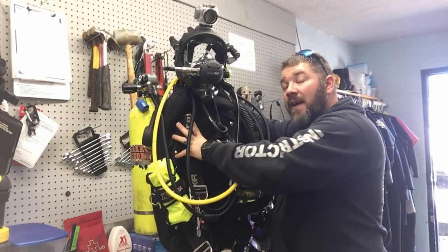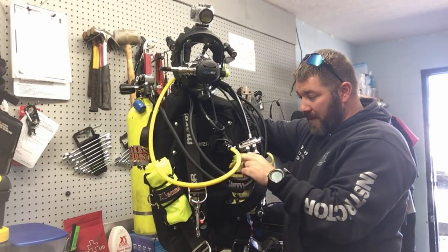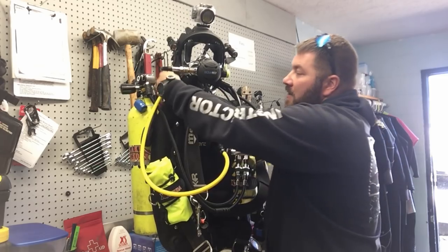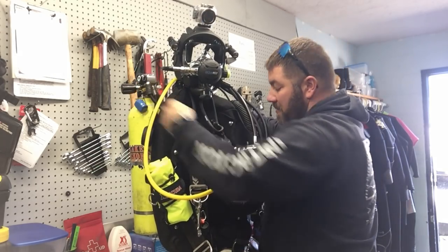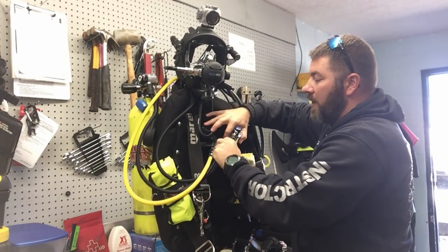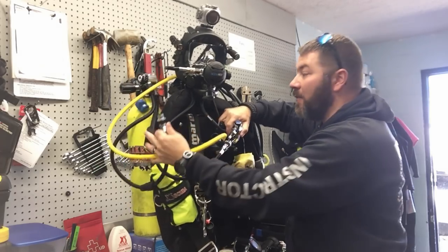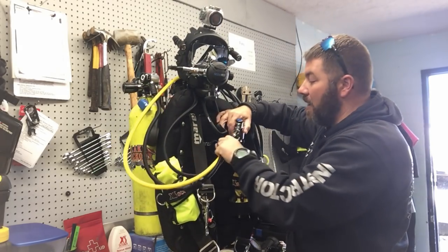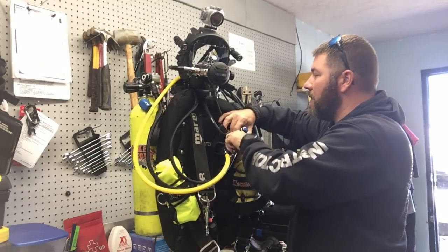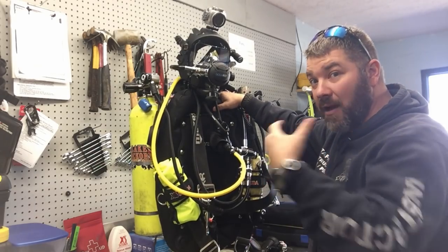I choose the dual tank valve because I do a lot of solo PSD work and solo salvage work. Basically all I do is run both air supplies - I've got an air supply from my primary tank going in and an air supply from my alternate air source going in. Both of mine are on quick disconnects, so for hose routing and gearing up purposes it's very easy to just disconnect that hose, snap it right back in. I have it oriented so I know which one is which when I'm wearing it.